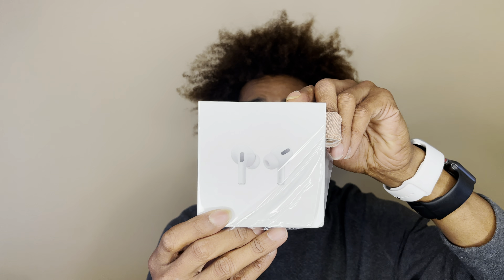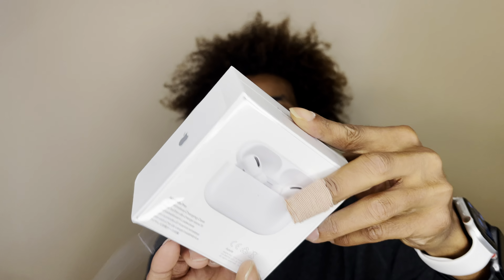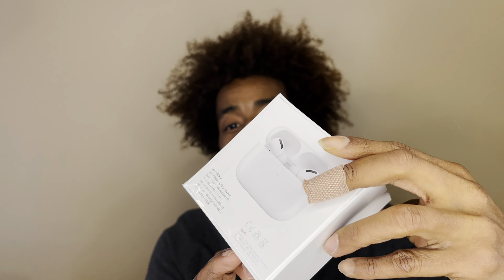Hey fellow tech geeks, how are you guys doing today? I got something that's been out for a while, as you can see from the other video. I like Beats and Apple headphone products, and my battery on my AirPods was starting to go down. I really didn't need the pros, though I wanted them, but recently my wife picked them up for me and I got them today.